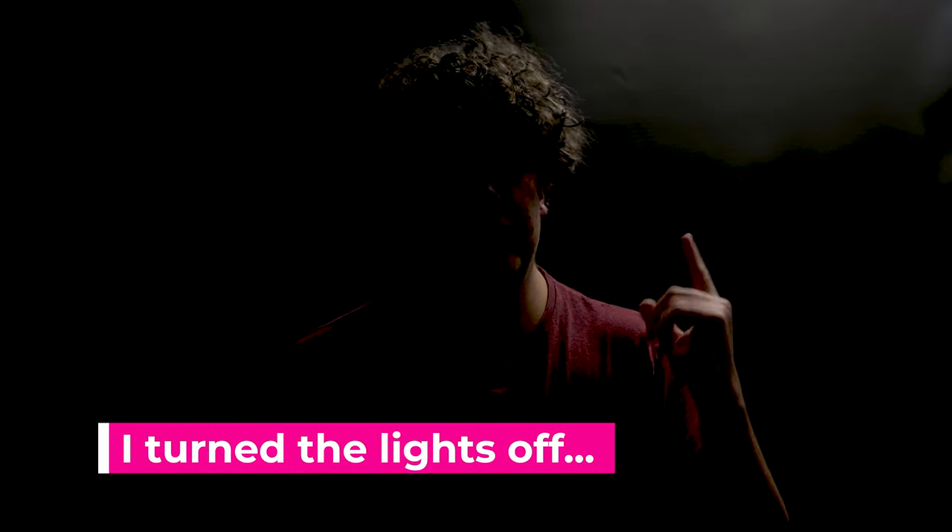I'll start with the hair light. What this does is it gives highlights to the hair, probably the shoulders, and maybe the side of the arm, and it just gives that separation from the background itself, whatever that would be — whether it's a busy background or, like this, just a plain background.